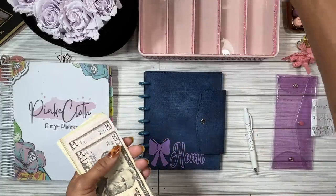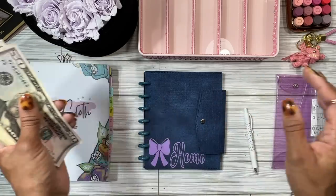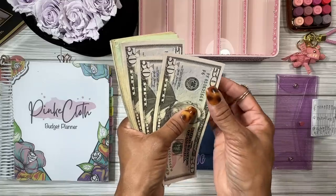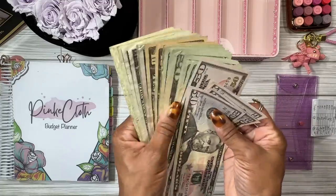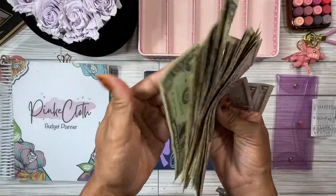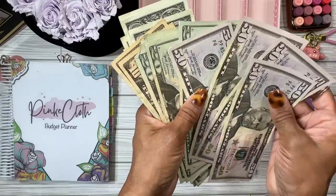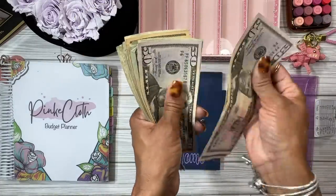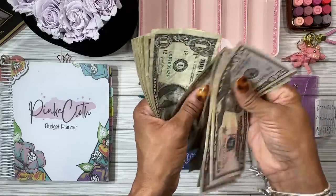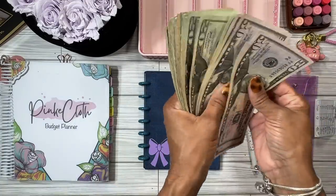Has everybody been getting buckets of rain? It has rained like three or four days — heavy rains. Let me make sure we have the right amount. Looks like the fifties and ones were upside down. So we have: 50, 150, 220, 320, 410, and counting up through the singles — we have exactly 450.